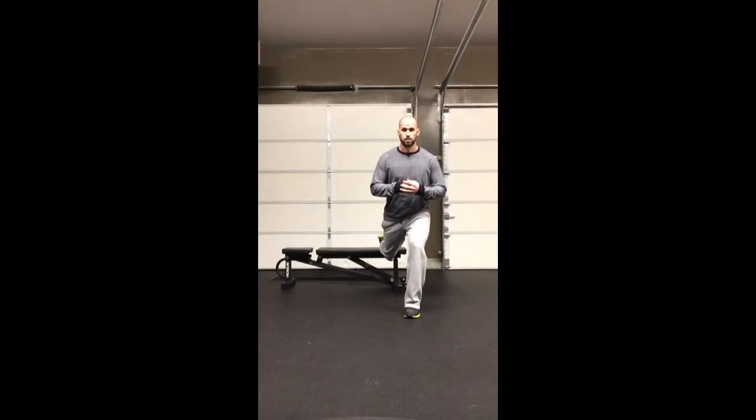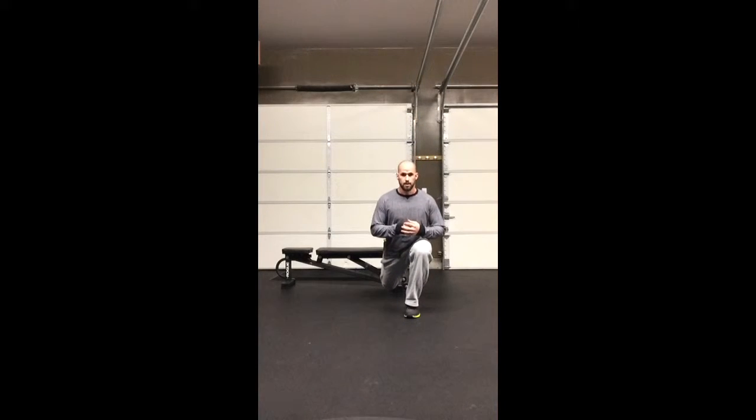From there, I'm just going to go straight down. When you go down, I really want to avoid letting your knee drift too far forward — just a slight movement forward. Think about keeping your front foot at 90 degrees.